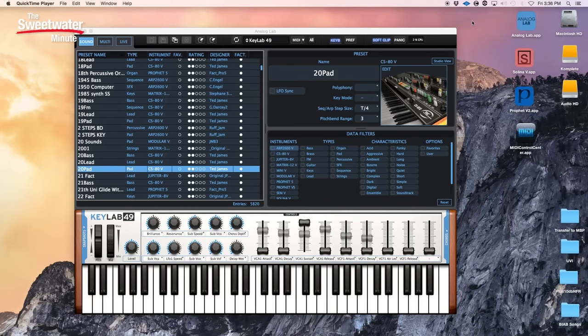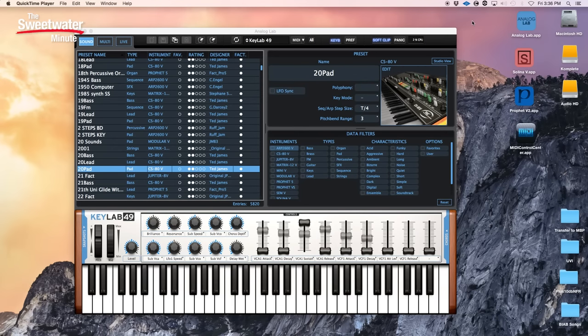The KeyLab 49 Black Edition comes with several virtual instruments — the Selena and the Prophet 5 — and is very tightly integrated with Analog Lab. Analog Lab comes with more than 5,000 different presets, which you can think of as the greatest hits from all of their different virtual instruments. We have sounds from the ARP 2600, CS80, Jupiter 8, Matrix 12, Mini Moog, Moog Modular, Prophet 5, Prophet VS, and so on — lots and lots of different sounds.